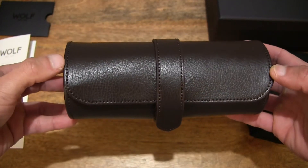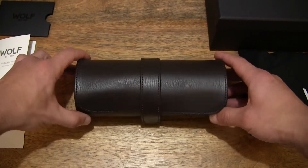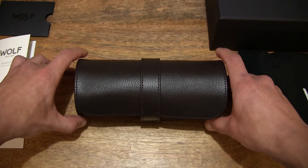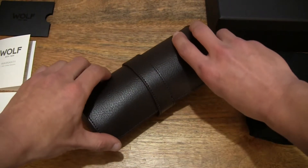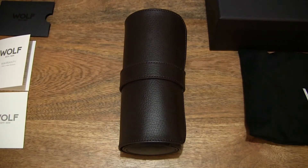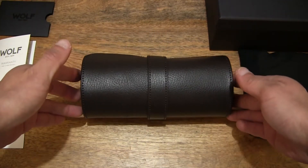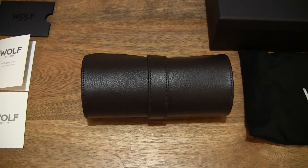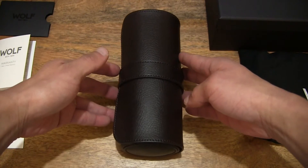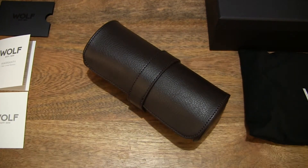For three wristwatches. Setting it down so you have once again another view of this watch roll. You can see that it does have a dark brown finish to it, and it is made from leather. Just giving you various angles and perspectives of this watch case or roll.